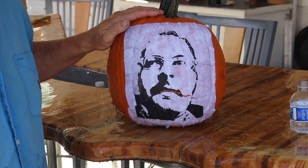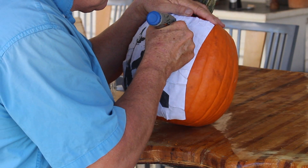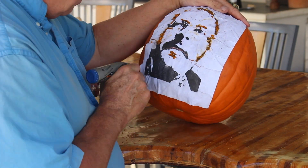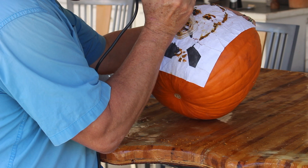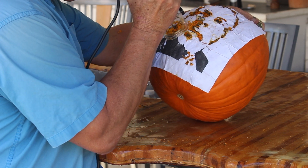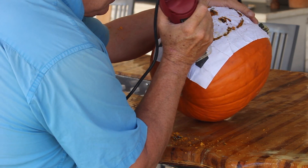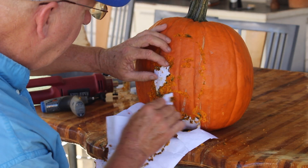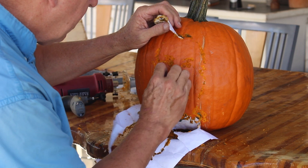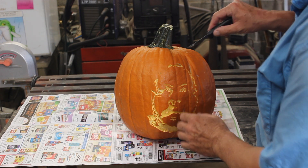Now we'll let that dry so it'll stay in place and then we'll come back and do some routing. There we go. Now isn't that terrifying? This is pretty terrifying already but let's see if we can ramp it up a notch by punching all the way through to the inside.